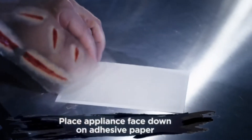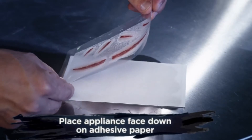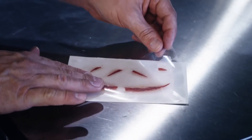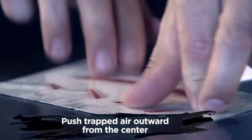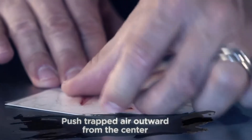Now, grab the plastic by the corners, line it up to your paper, and gently roll down the plastic so that your appliance is face down on the adhesive paper. Starting from the center, rub outwards towards the edge of the paper. If you have any trapped air, gently work the air bubbles to the edge.